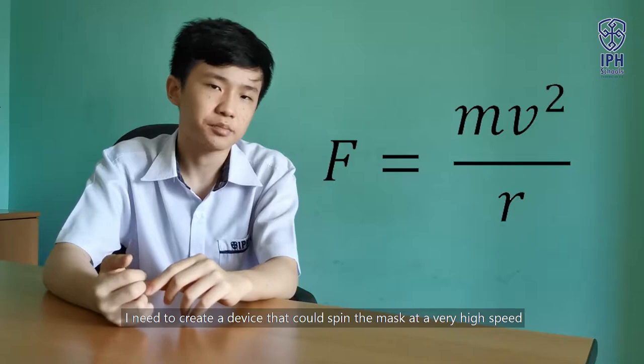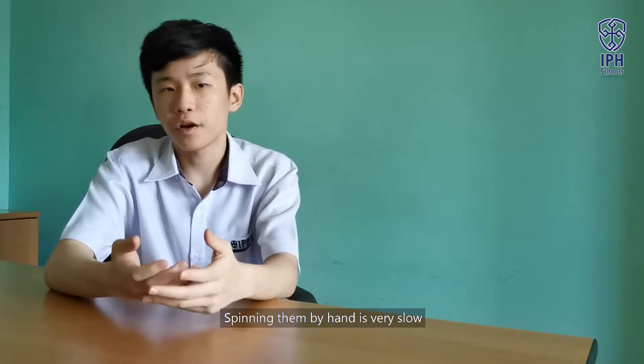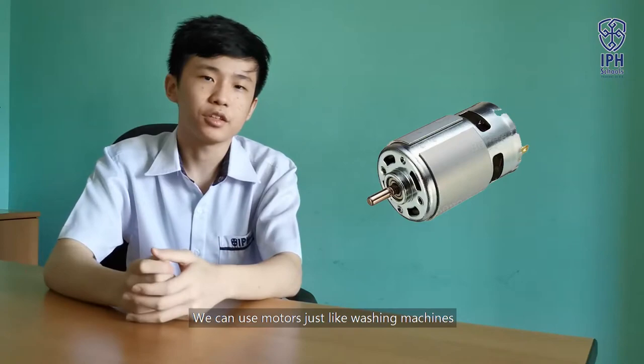But another question arises: how can I spin the mask at a very high speed? Spinning them by hand is very slow. We can use gear ratios, but it is very complicated. So I had an idea — we can use motors, just like a washing machine. I will call this device the mask dryer.